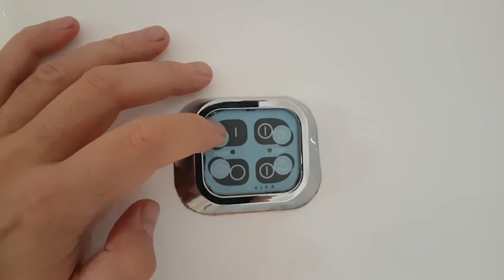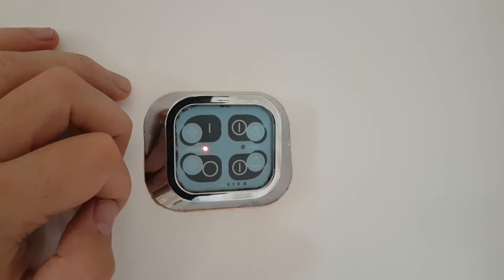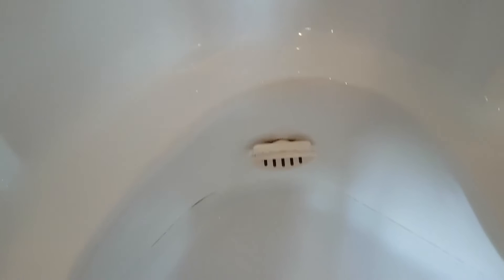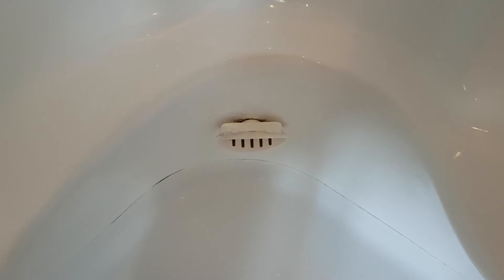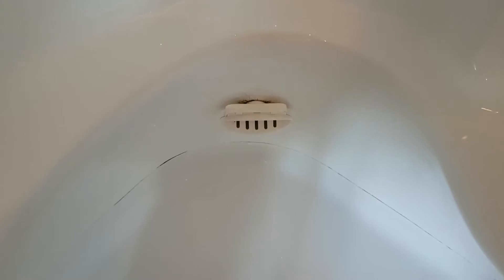The steamer has two buttons — one for on, one for off. Once you press the on button, a red light will come on and you will hear the compressor going into action. You need to leave it for a couple of minutes before the pressure builds up and the steam starts to come out from this little unit down here, which is also where you can add essential oils to enhance the experience. Once you've finished steaming, press the button to switch the steamer off.